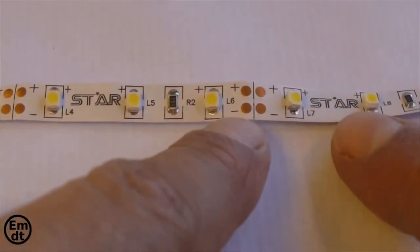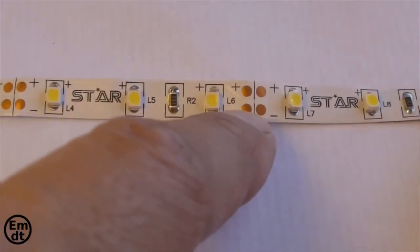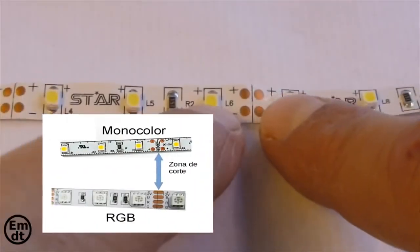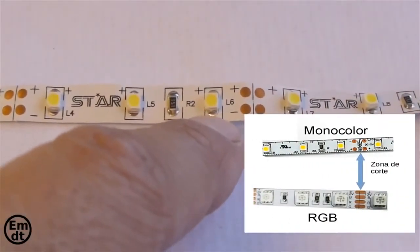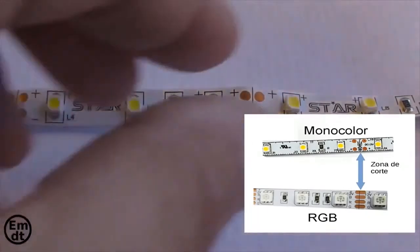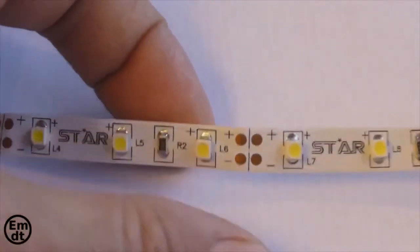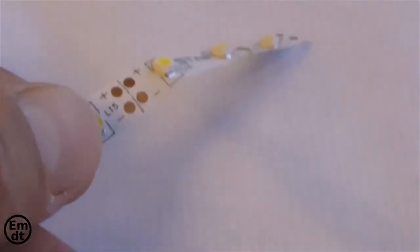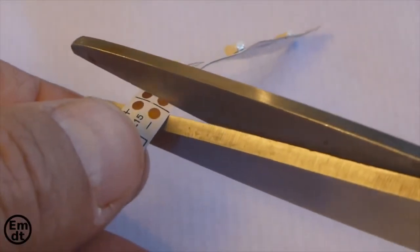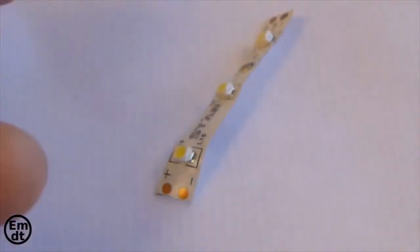We already know the types of strips and how to identify them, their power consumption, luminosity, etc. Regarding their connection, there I am indicating where to cut the LED strip — it is clearly marked on the strip. We could cut it there and later tie the strip with another strip, or leave it at the end. We will talk about that in the next tutorial, where we will see how to join strips with different shapes — not only in lines but in the shape of a T, etc. — and how to connect them without soldering. You could also solder those terminals, positive with positive and negative with negative.